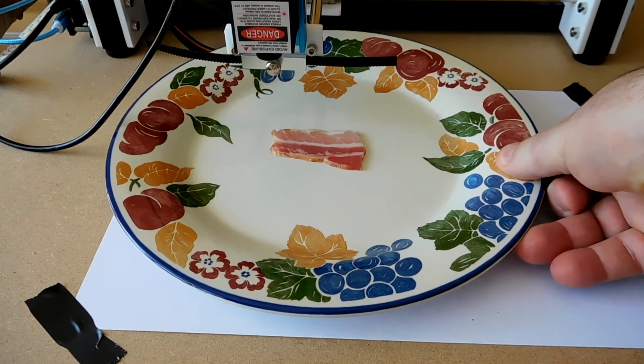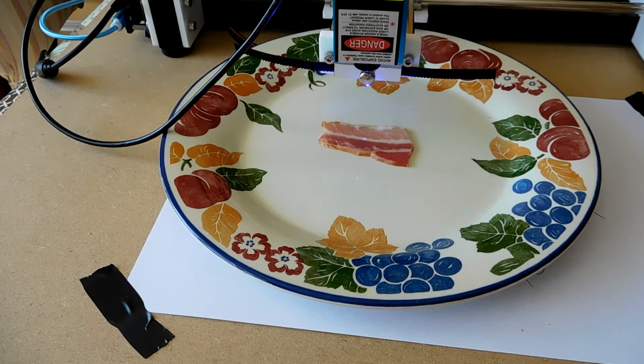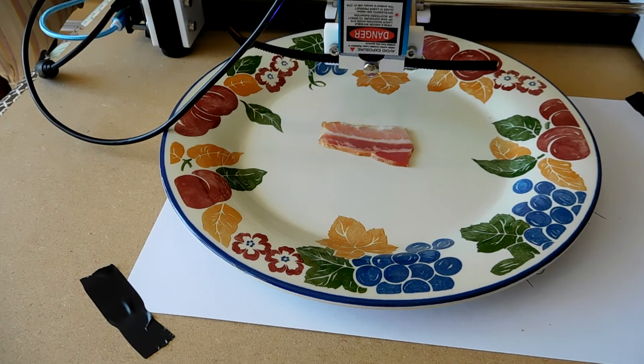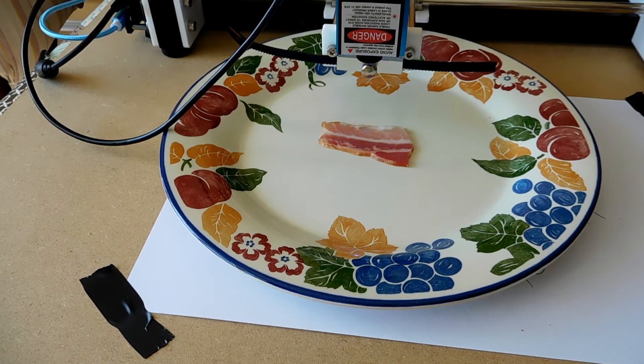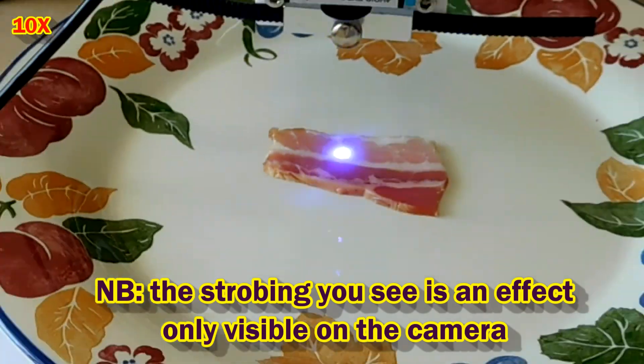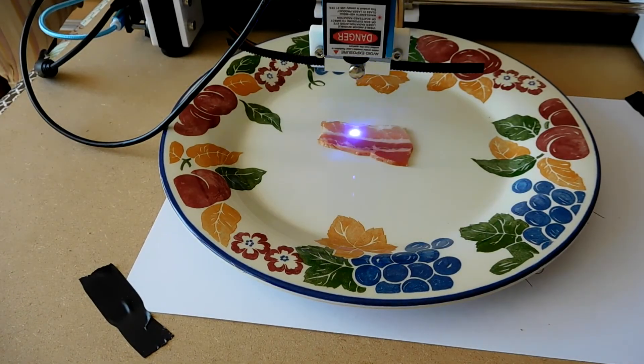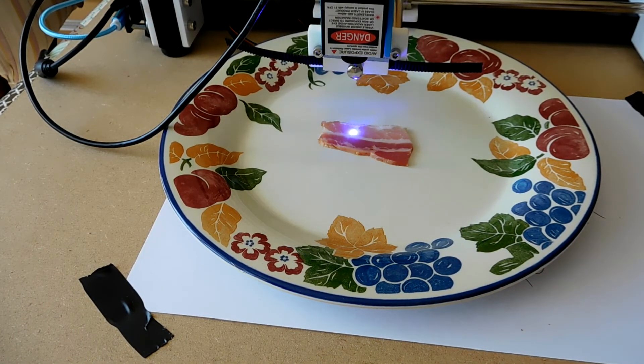What about this? After all, it is the internet — let's try branding this bacon. No, it is just not... cooking the bacon. If only there was some kind of large metal thing we could heat up and cook it all at once. Oh well.